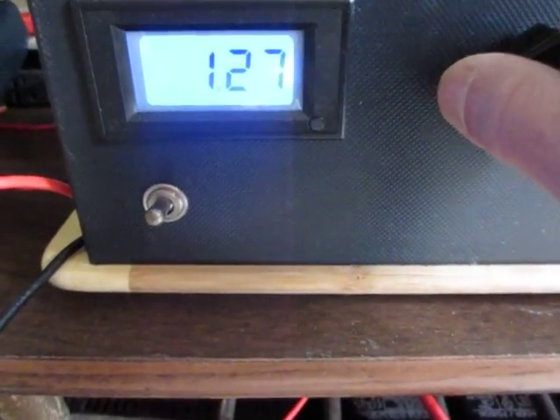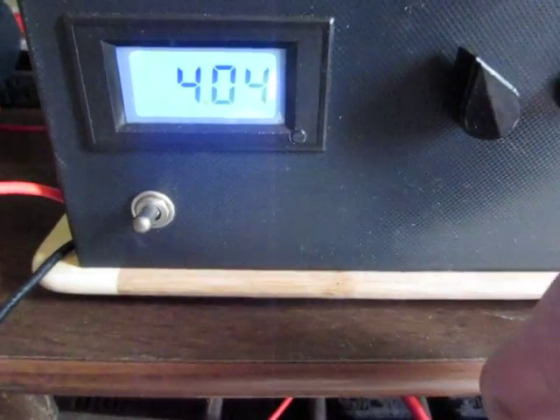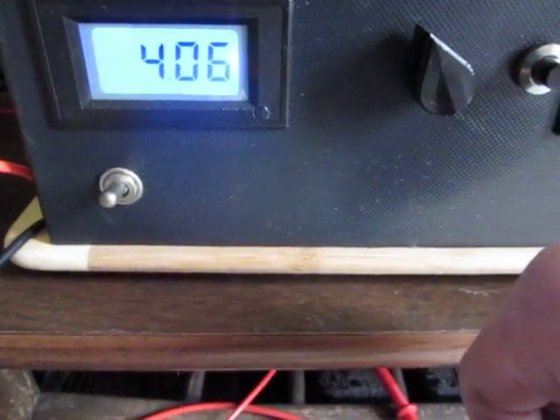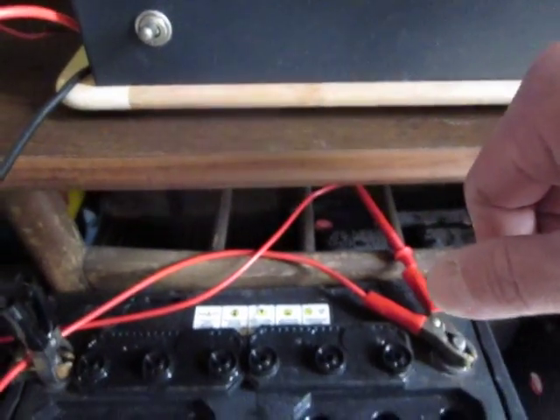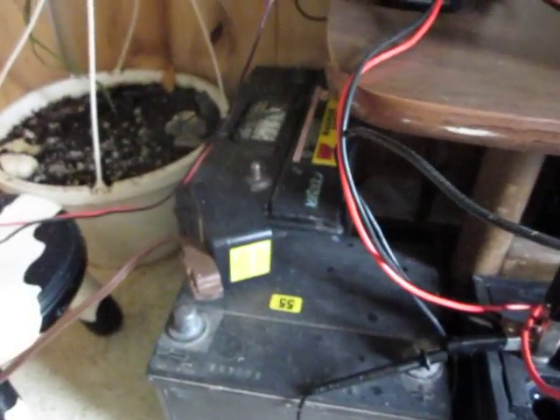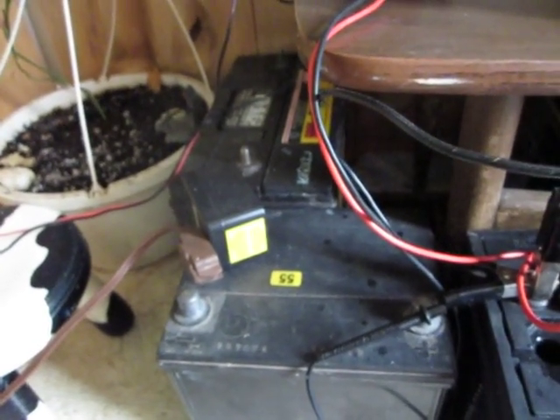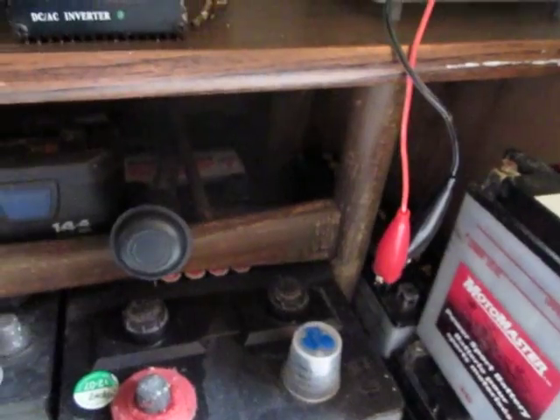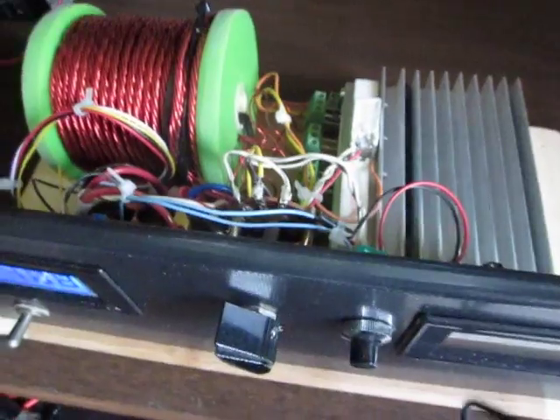On the small setting, it's normally 1.2 to 1.3 amps, which allows me to deal with smaller batteries. Right now I'm keeping this on the higher setting for this battery. I have quite a few batteries which are fully restored and fully charged, and a few more underneath which have all been done. Anyway, thanks for watching.